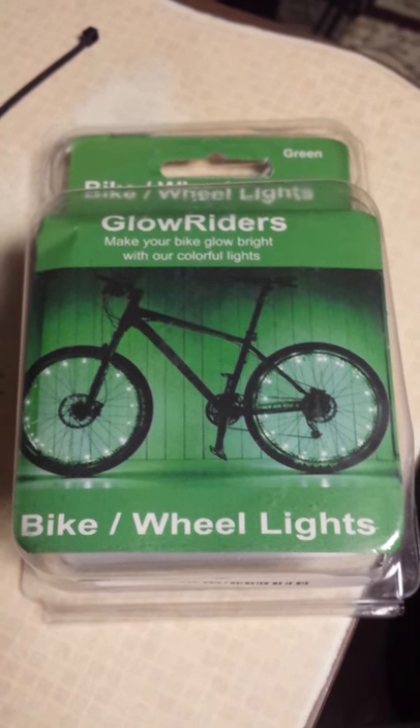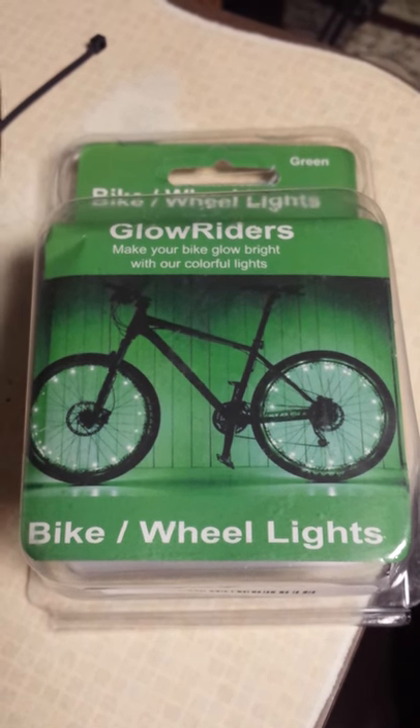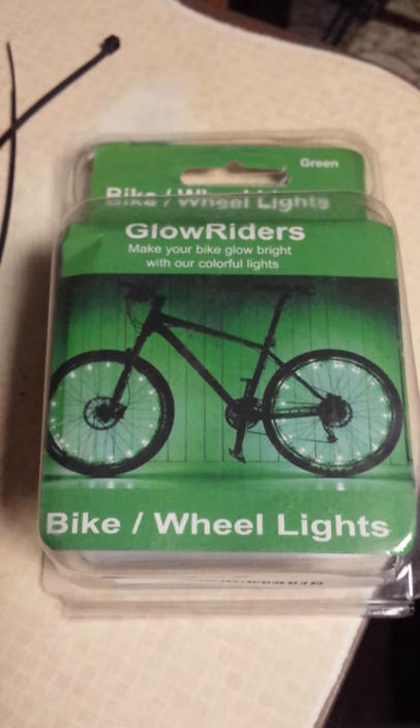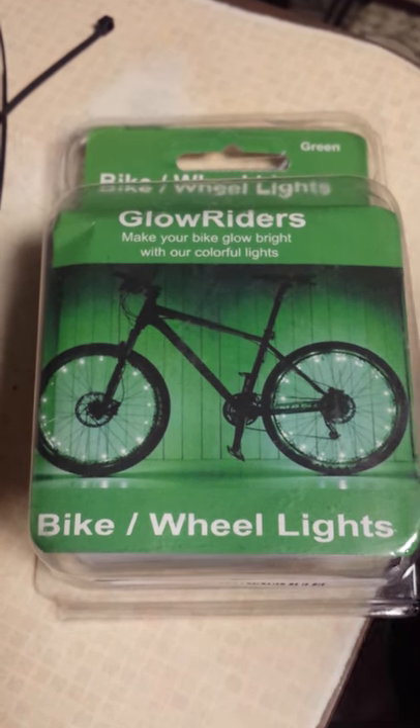That speaks volumes — customer service is so huge for me. I really look at warranties and return policies before I buy anything, so I think they are a very great company. I would definitely recommend buying these for sure.